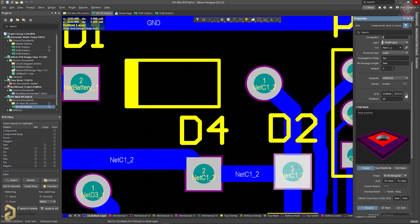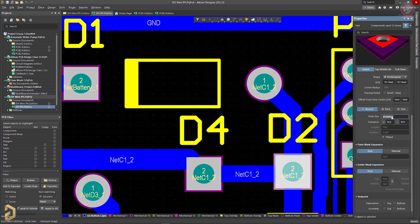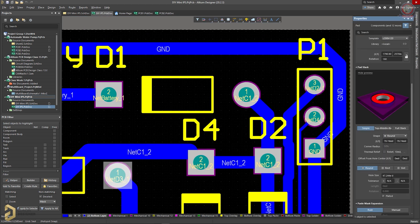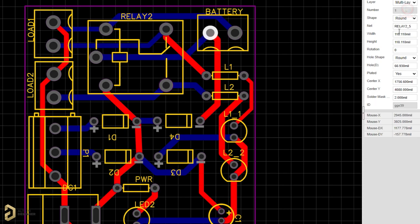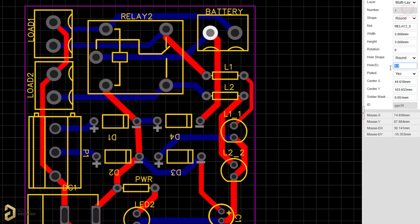The first rule is that we have to set up a PCB design. So if you have a PCB design file, we will have to put in a PCB design file. The final rule is that we can set the file. And the hole size is set accordingly.